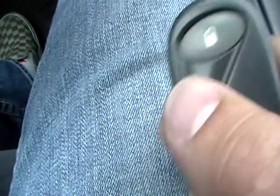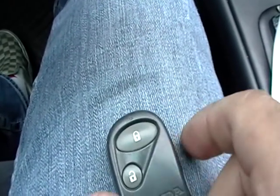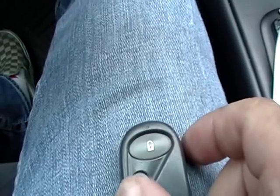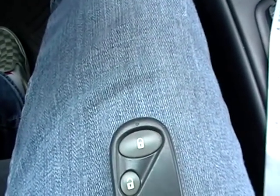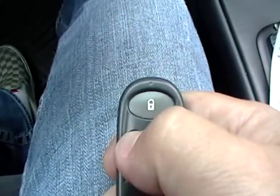As soon as the car locks and unlocks, you press it again, make sure lock and unlock works. Within 10 seconds, turn the ignition off, pull the key out, and test what you did.